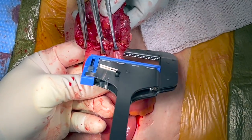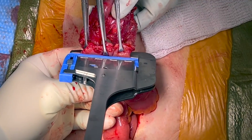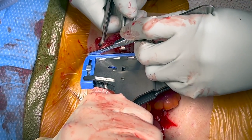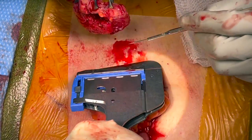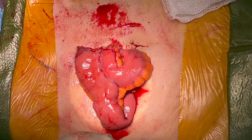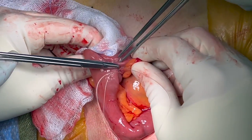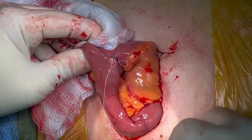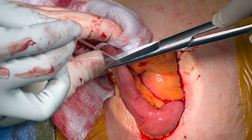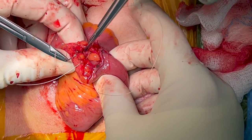The common enterotomy is closed with either suture or an intersecting fire of another gastrointestinal or transverse anastomosis type stapler, as shown in this case. The completed anastomosis may be oversewn at the discretion of the surgeon. A suture may be placed at the confluence of the bowel limbs using 3-0 absorbable sutures — the so-called crotch stitch. The mesenteric defect is closed with a figure-of-eight using a 3-0 absorbable suture.